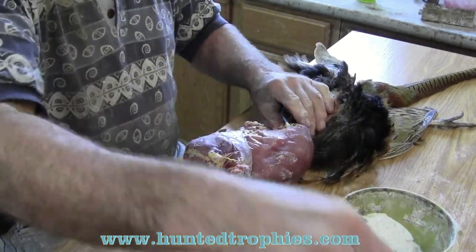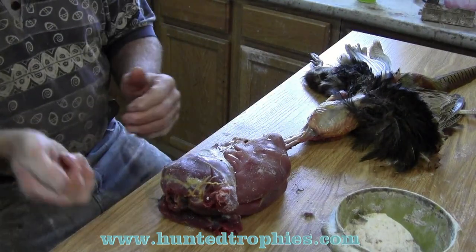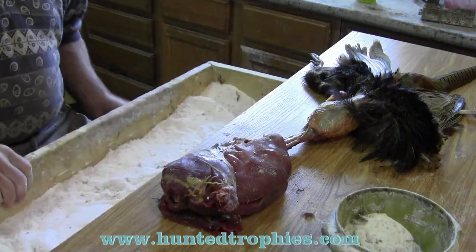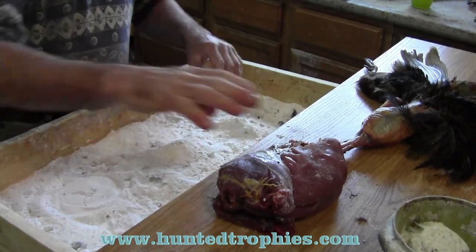I'm going to remove the crop and get that out of my way. Carefully work that neck down. Now I'm going to put my bird in the borax.